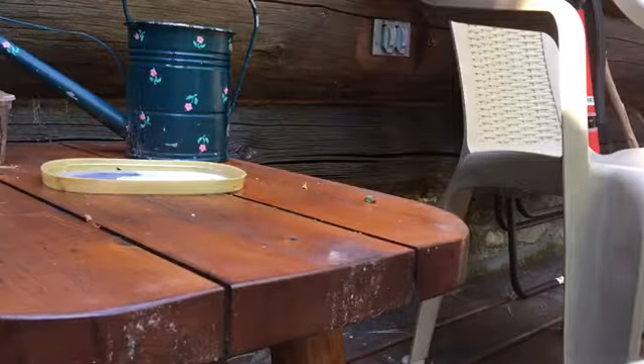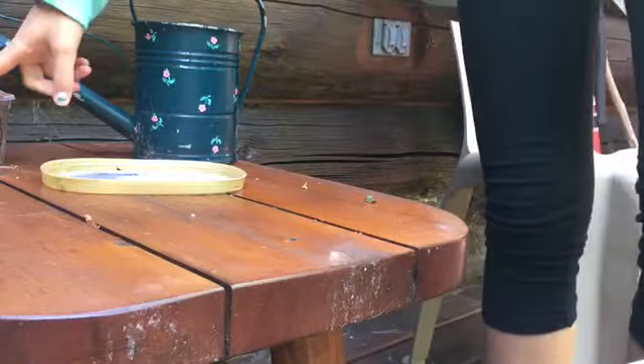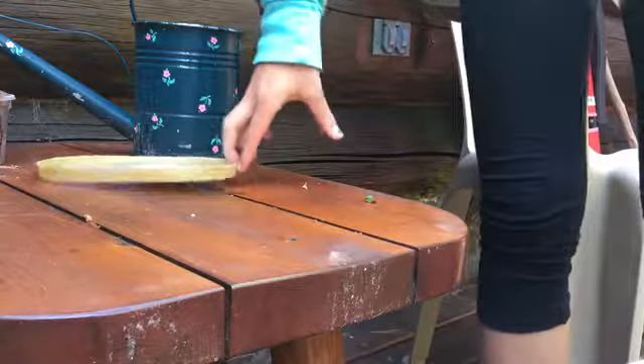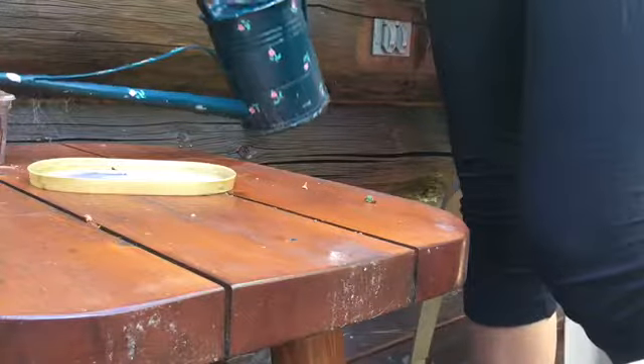Okay, so I have my watering can over here and my clay over here. It's just like a brick right now, and this lid is going to be where I'm going to be sculpting. I'm just going to start by pouring some water into the clay — not too much, though.